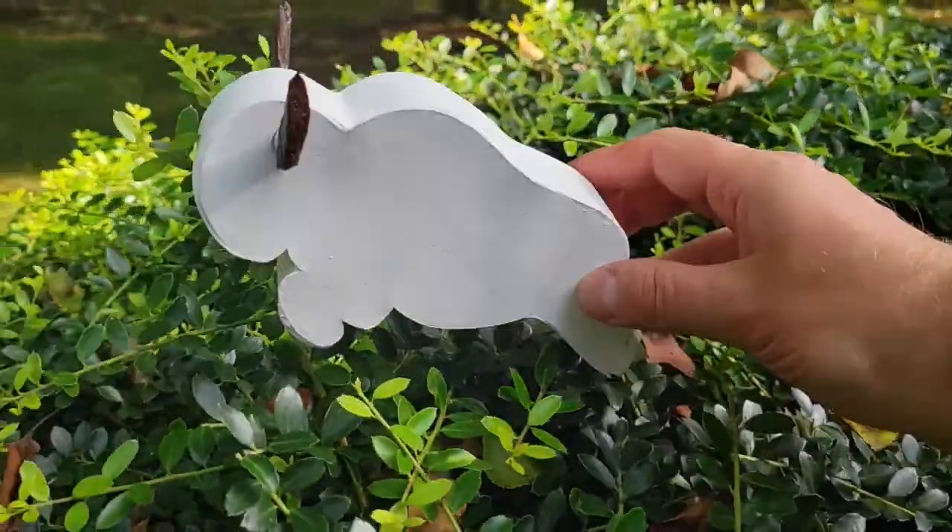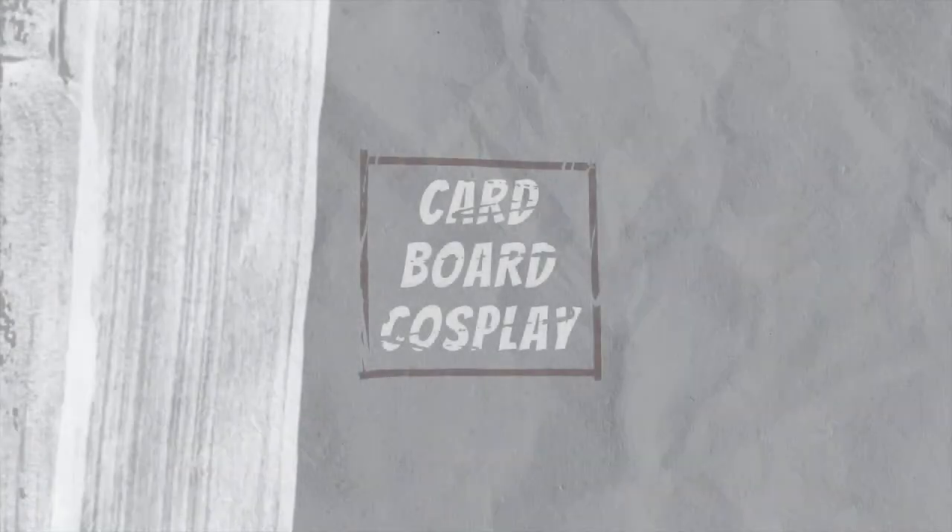Hi everyone, I'm Steven and today I'm making Aang's Bison Whistle out of cardboard. If you're curious, keep watching, subscribe, like the video, and let's get to it!